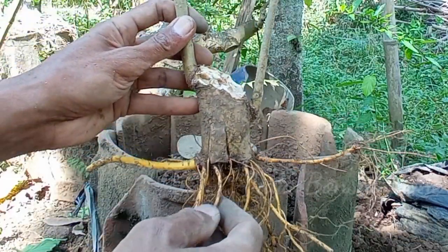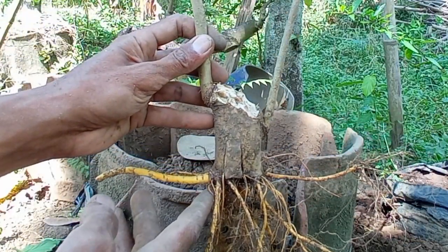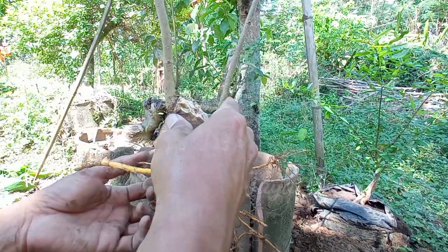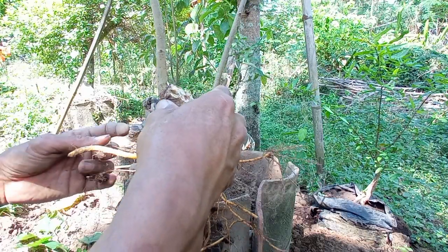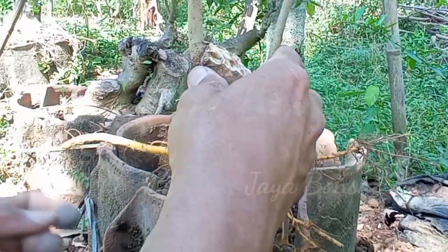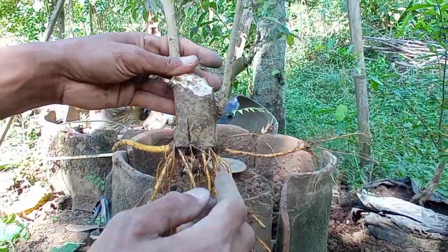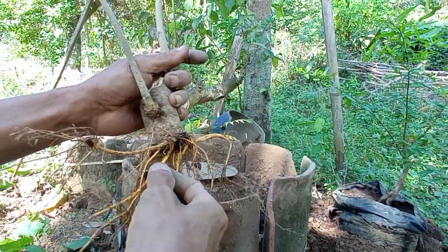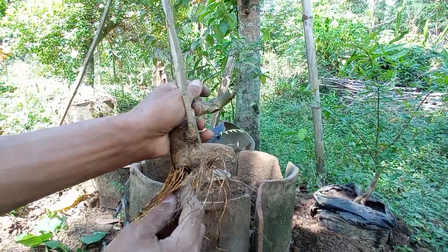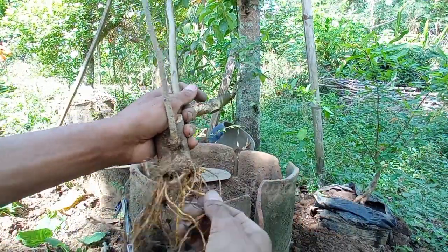Yang jelas untuk sementara kita tanam, untuk depannya seperti ini saja. Nah, sekarang kita coba untuk menata akarnya supaya akar-akarnya ini terlihat lebih bagus lagi. Karena akar-akarnya ini banyak yang arahnya kurang tepat, bagian dalam ada yang masuk. Kita coba untuk keluarkan seperti ini.